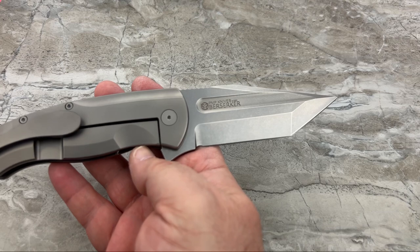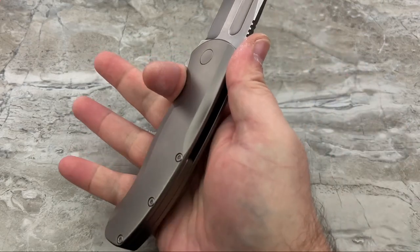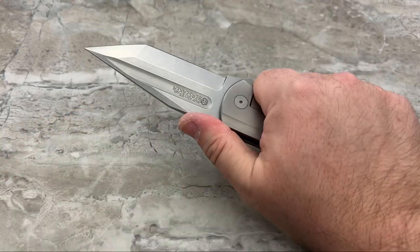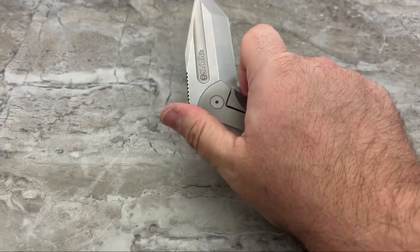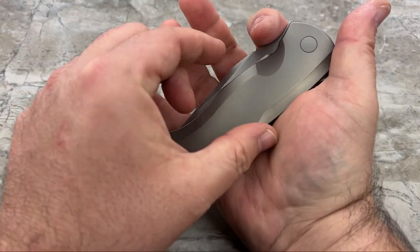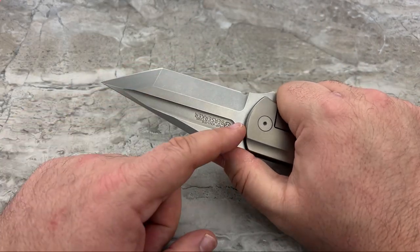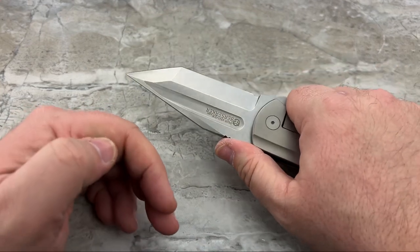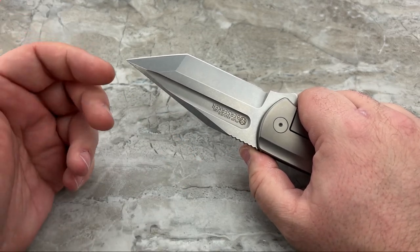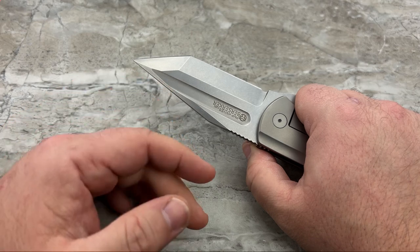I wasn't sure if I was going to like this very organic shaped frame with this very angular Americanized Tanto - I really wasn't sure when I saw the pictures. But when it arrived, all that left my mind because this melts into your hand. It absolutely melts. Everything is comfortable - there are no hot spots anywhere. It's super comfortable in the hand. When it's closed, it's a bit bulky and quite tall. But not a lot of guys are going to buy a knife like this and actually hard use it.